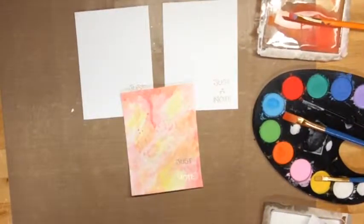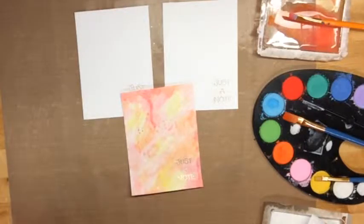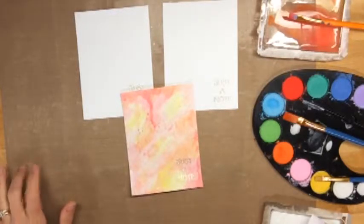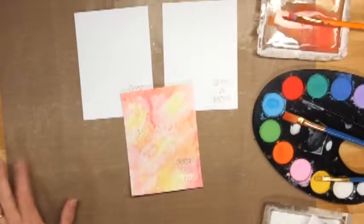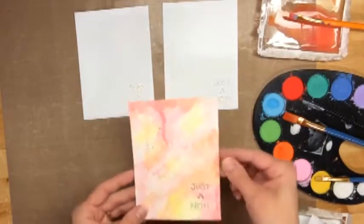Hey everybody, Jodi Spiegelhoff here from Spiegel Mom Scraps. If you've been following me on Instagram or even on my Facebook page — it's Spiegel Mom Scraps on Facebook — I've been sharing some watercolor cards that I've been making. I've kind of been in a little bit of a watercolor mood lately. My mom asked me to make her a set of cards, so I've gotten busy the past couple weeks. I just wanted to show you today really quickly how I make my watercolor card.